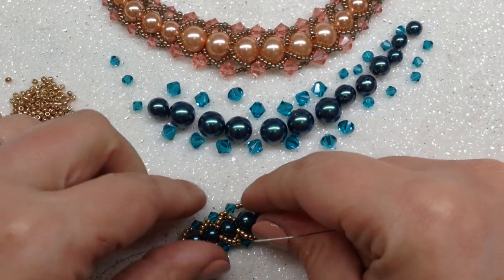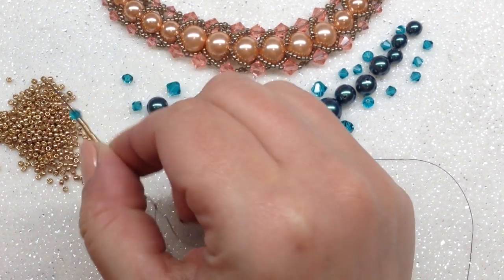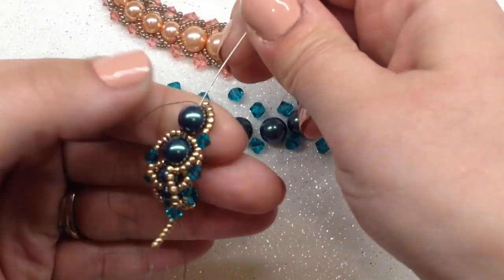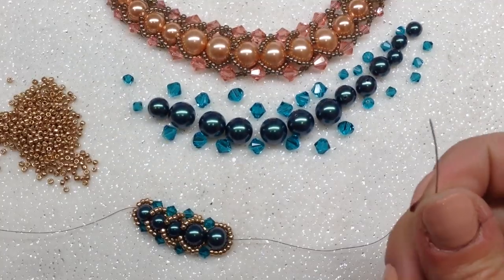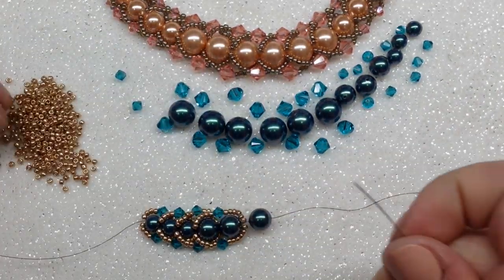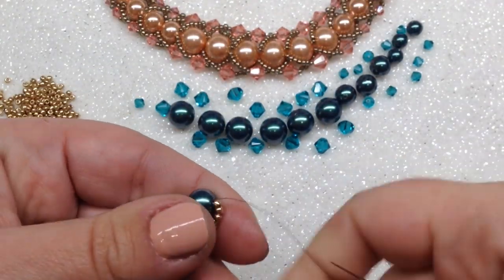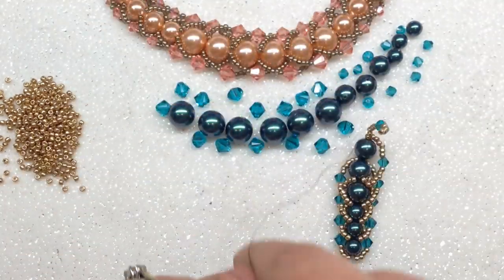Pull that nice and tight. Continue: six seed beads, another bicone, and six seed beads. Wrap this around the left side again, going through the top two 8mm pearls. Repeat that step one more time — six seed beads, bicone, six seed beads on both sides. You may have to bend your pearls just a little bit to get your needle through; the bigger the pearls get, the more you have to do that. Finish that side and complete the other side before we move on to the 10mm pearls.